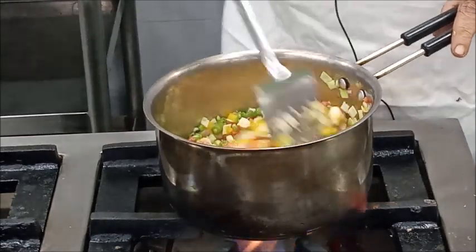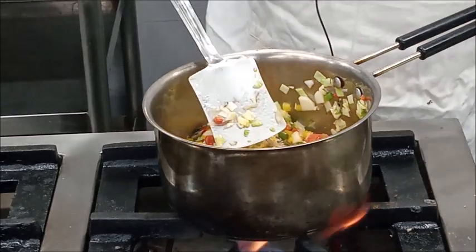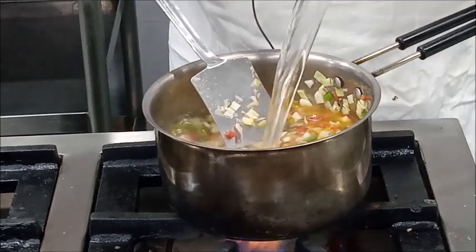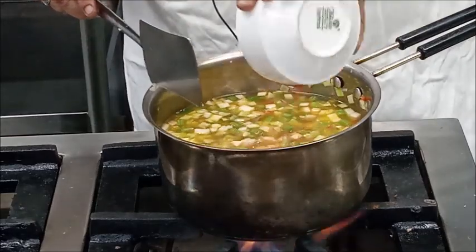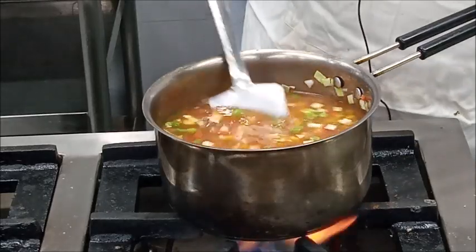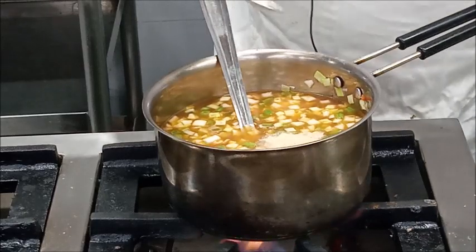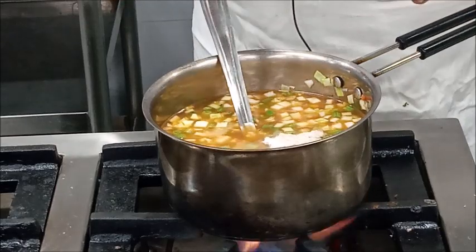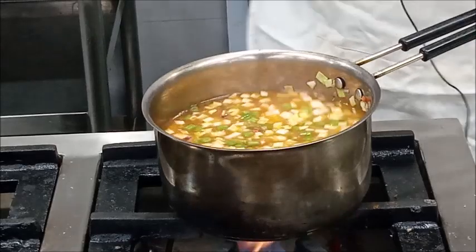Now our vegetables are sautéed, so at this stage we will add stock or water. We will also add about 120 milliliters of tomato purée — you can use tomato paste also. Then add seasoning: some white pepper and some salt, and allow it to boil.